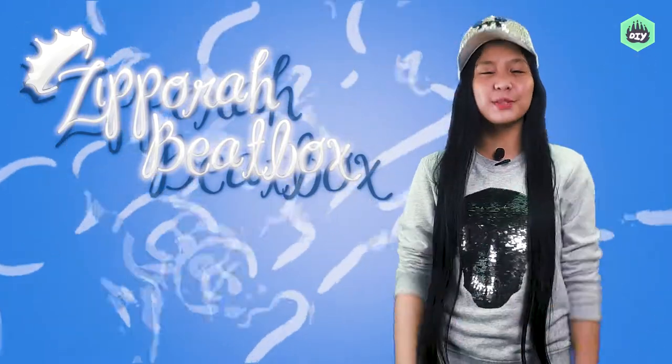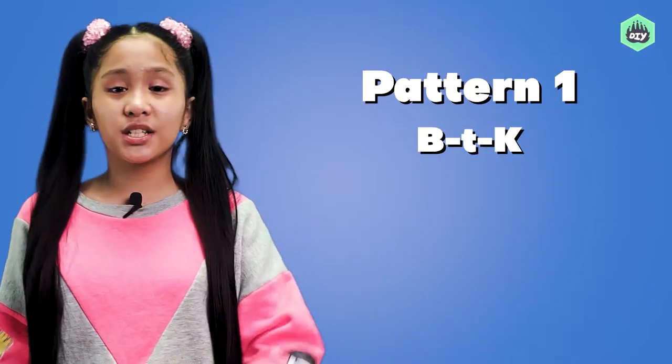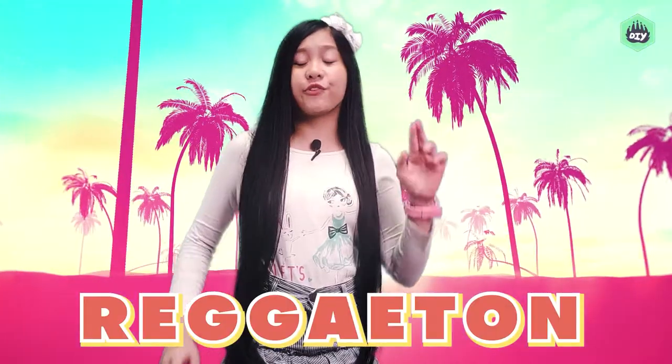Hi guys! I'm Zipora, your beatbox princess. I will teach you different techniques that you can use so that you can beatbox with different styles of music or even your favorite song.